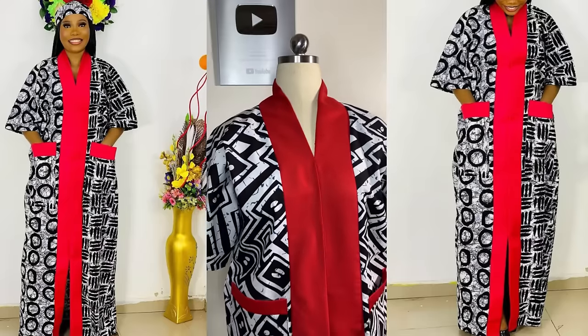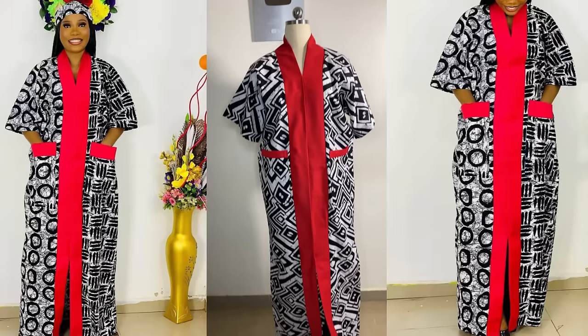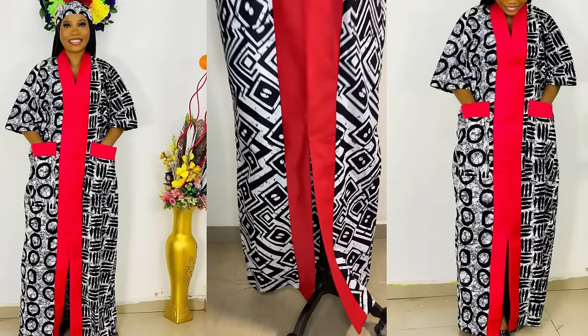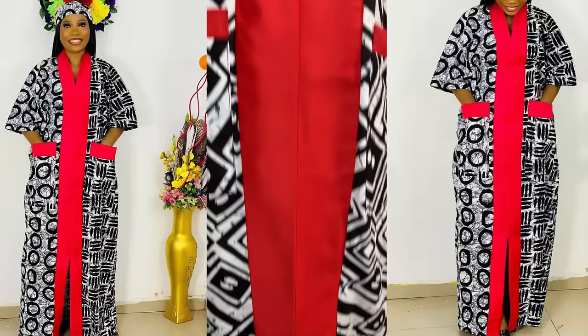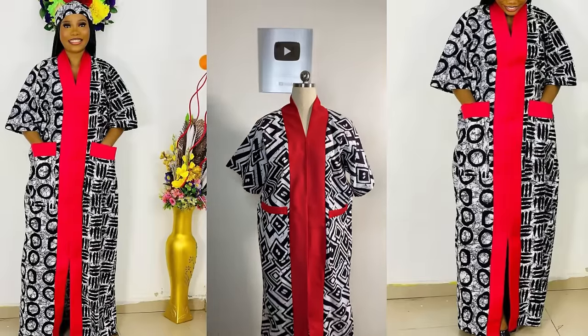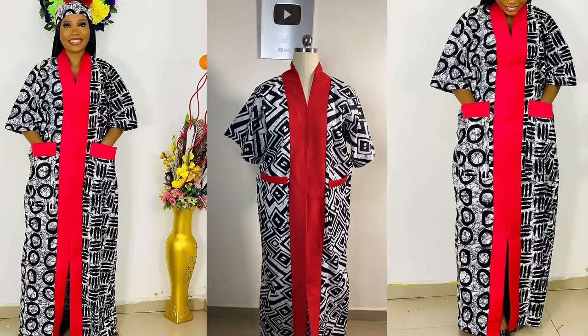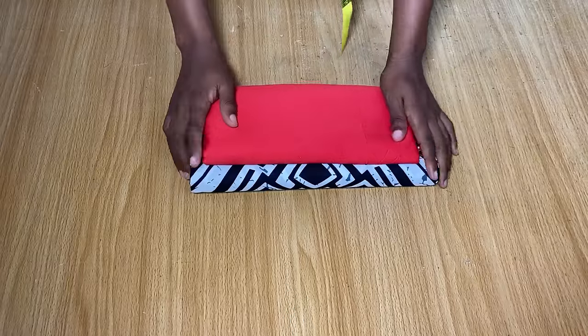Hi everyone, welcome back to my YouTube channel. My name is Osereme. If today is your first time here, thank you so much for being here. In today's video, I'm going to be sharing how to make this kimono kaftan dress with side pockets and a slit in front. If this is something you're interested in learning, keep watching and let's get started.